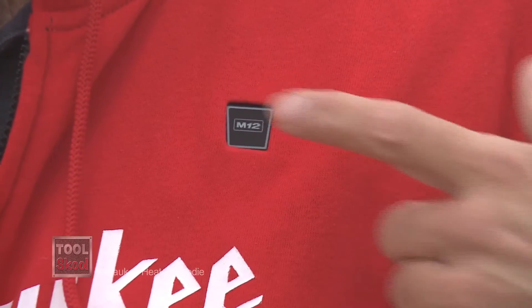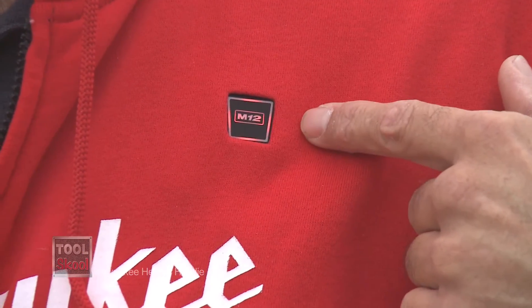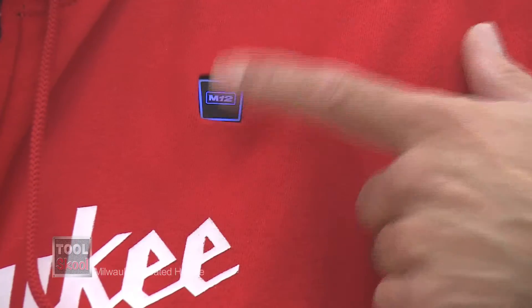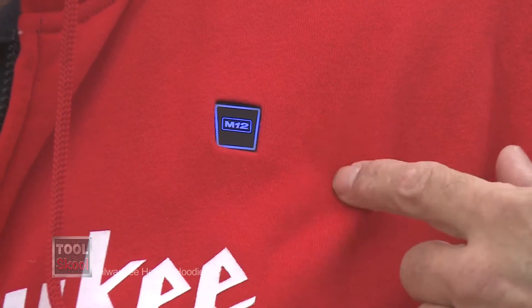Controlled in the same way with the little Star Trek-ish button up here. You hold it down for a few seconds, it turns red. Press it again, you get medium. Press it again, and you get low heat. Of course, run times depend on how high you have the heat set.